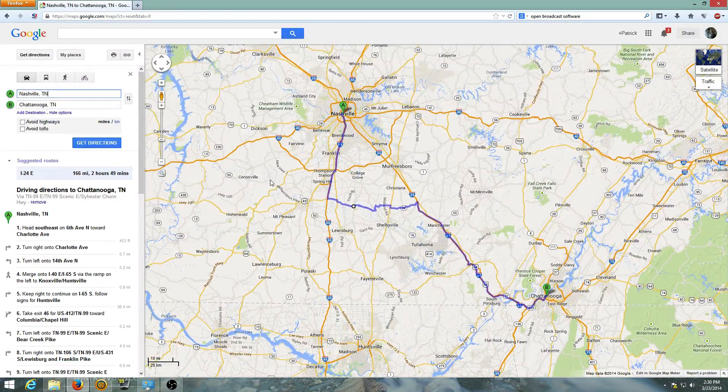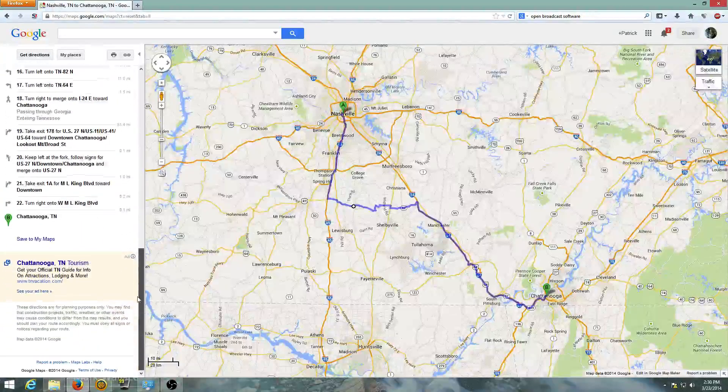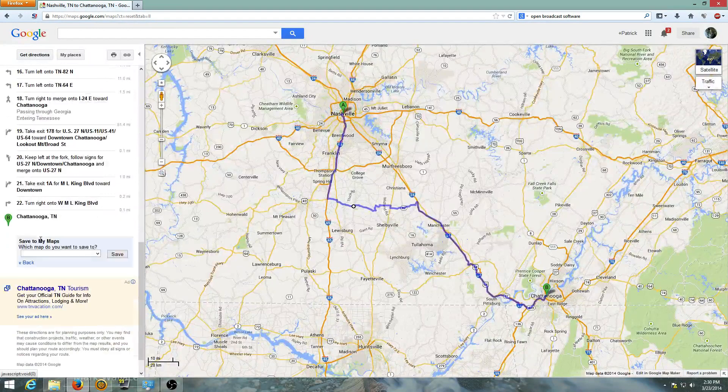So you need to make sure that is unchecked. Get directions — if you go through this way you can edit it as much as you want to your heart's content and it will still work. Make sure these are not checked. After you've edited your map, scroll down to the very bottom and select 'save to my maps,' and you're going to want to create a new map and save it.